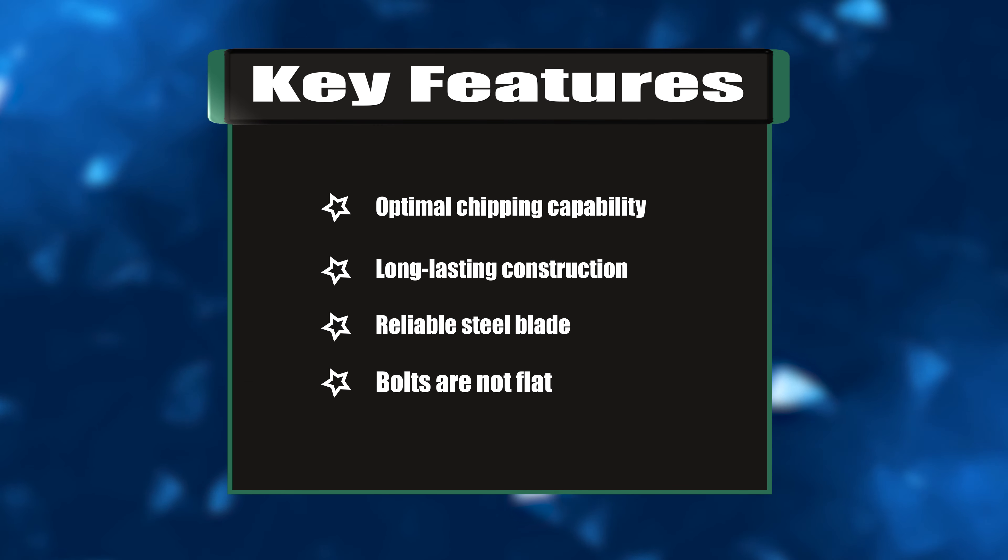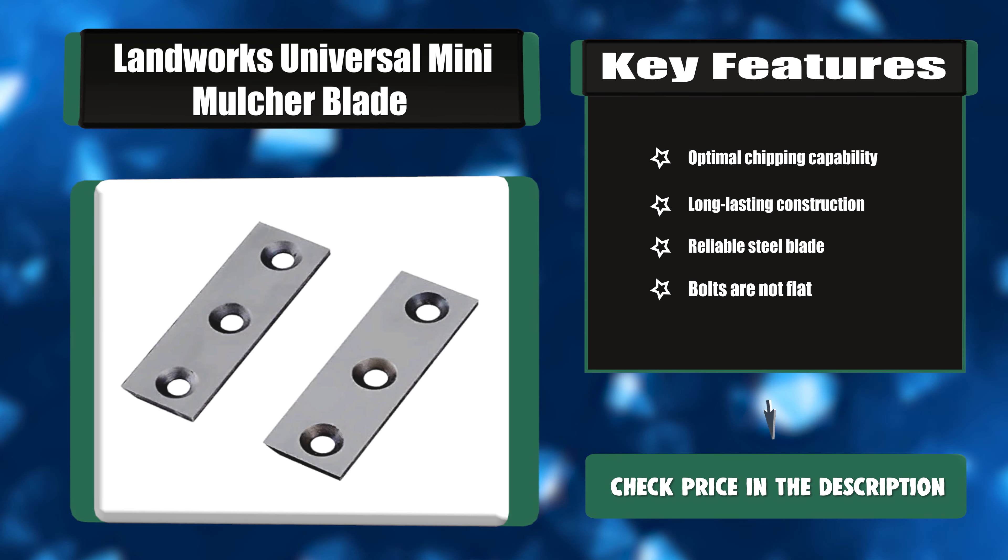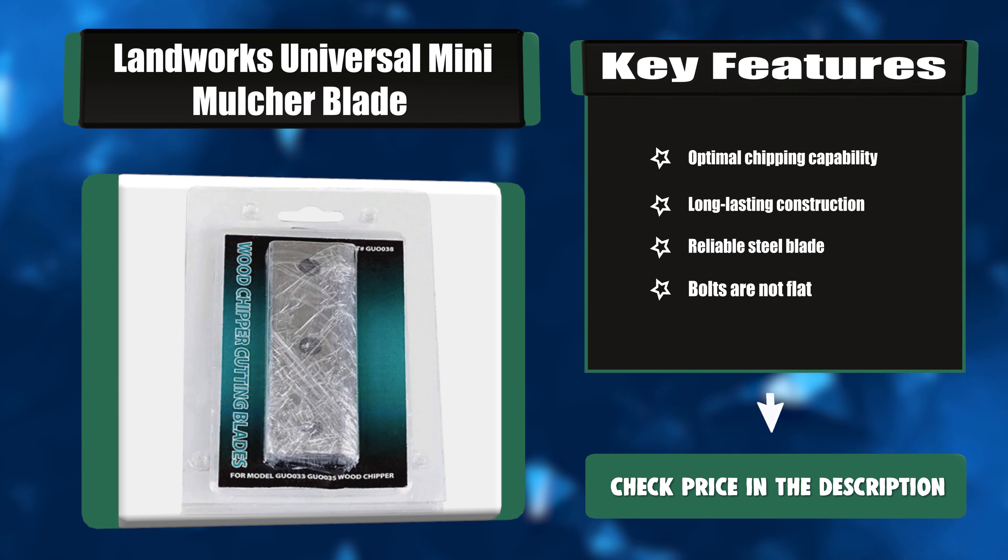Key features: optimal chipping capability, long-lasting construction, reliable steel blade. Note that bolts are not included flat.